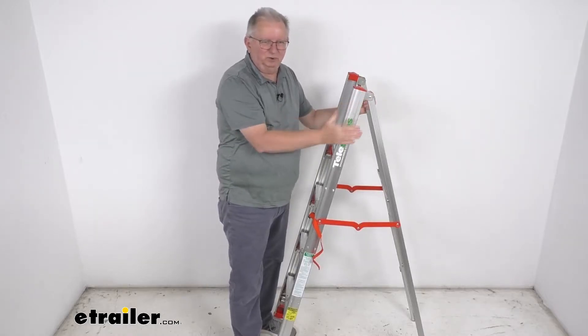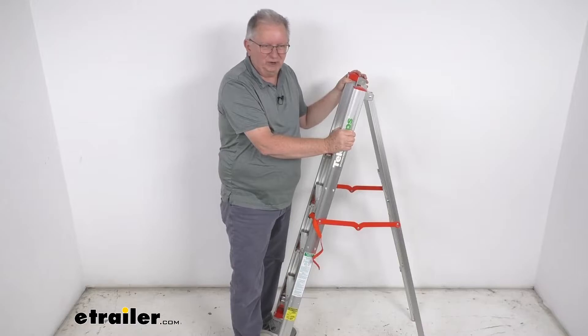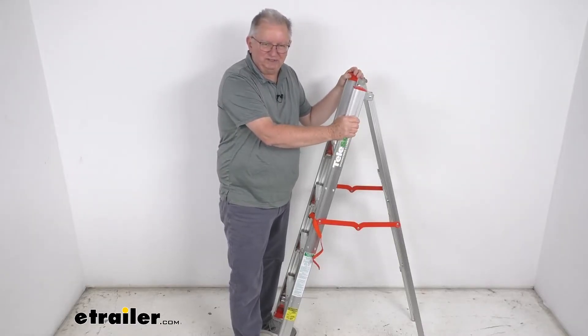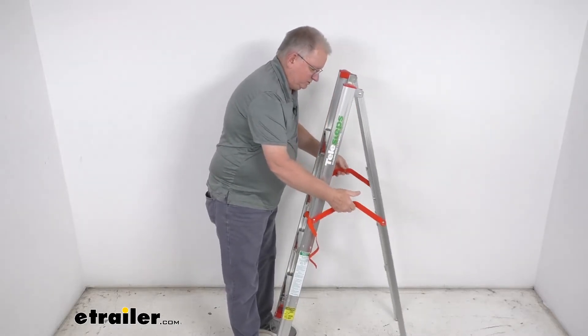The foldable design lets you fold this ladder twice into a three-and-a-half inch by four-and-a-half inch narrow post, like we showed you in the beginning, so you can store it in your garage, closet, or large cargo compartment.